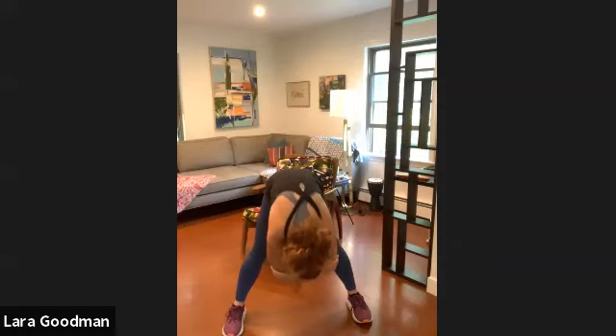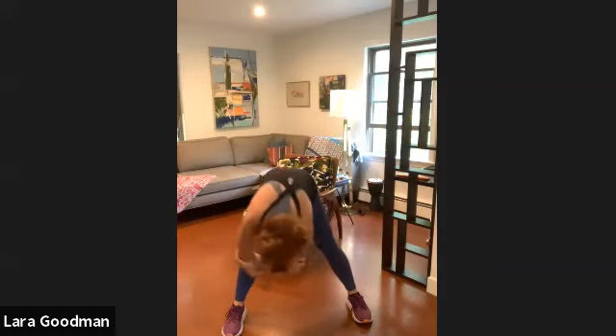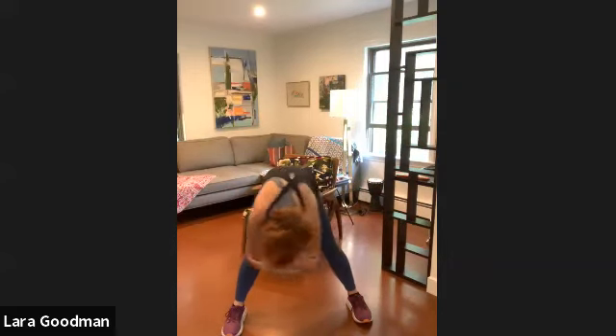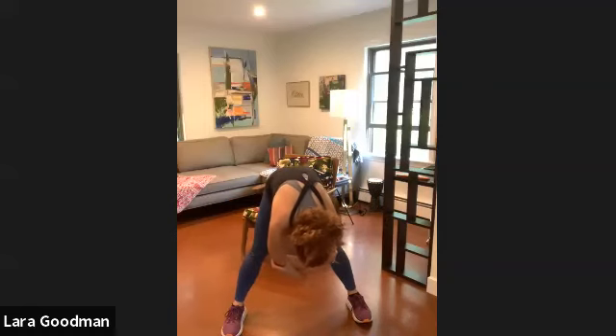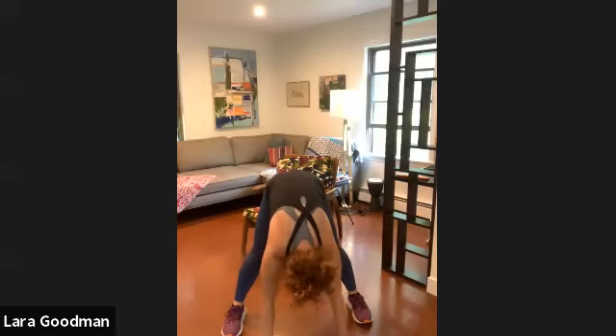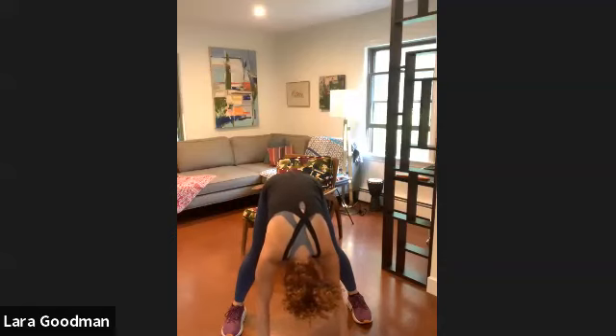One hand comes to either elbow, roll down, and let's come back and forth like a pendulum. Stay hinged forward, release your hands down to the floor, and let gravity pull you down — three, two, one.